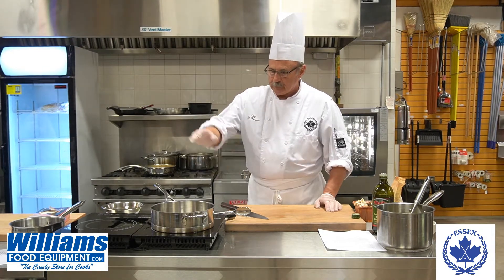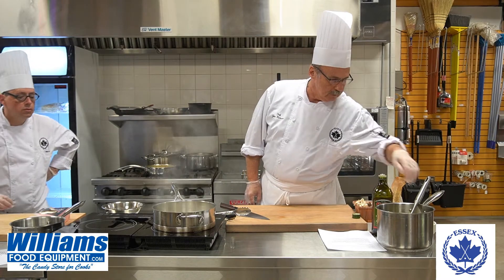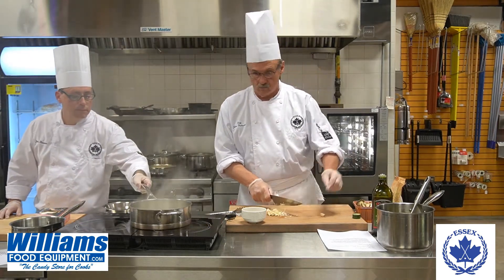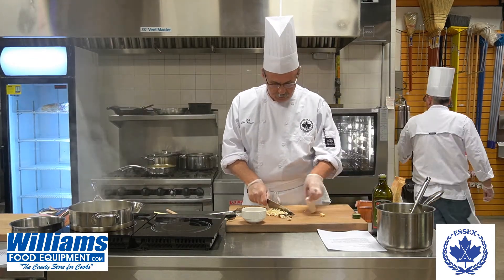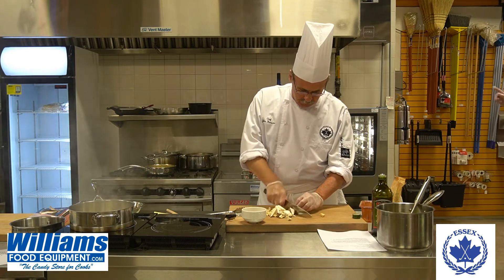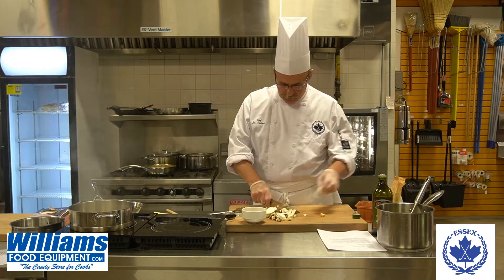With all that said, we have a pan here and we're going to put a little bit of olive oil in there. Make sure it's nice and hot. Then, while that's heating up, we're going to chop the mushrooms. What we have here: we have some king oyster mushrooms, some shiitake mushrooms, some regular white mushrooms, and some gnocchi mushrooms.